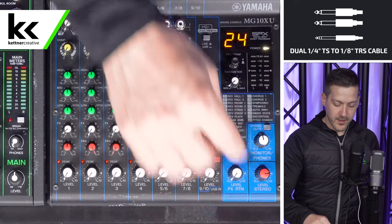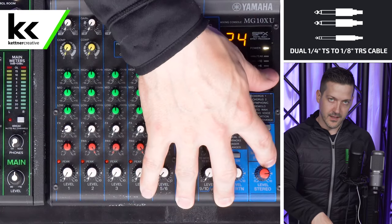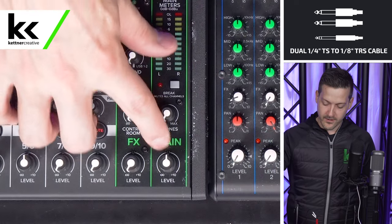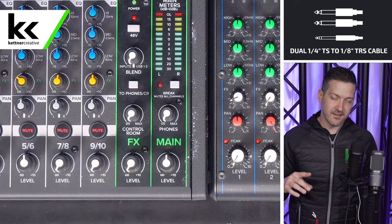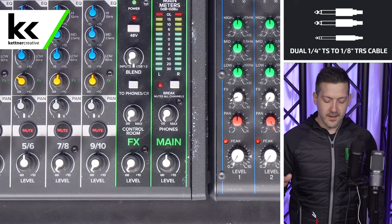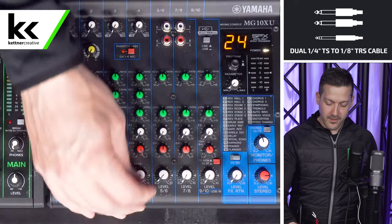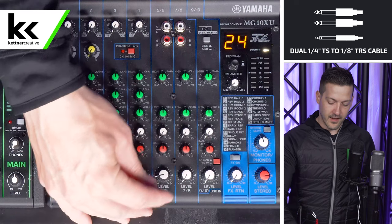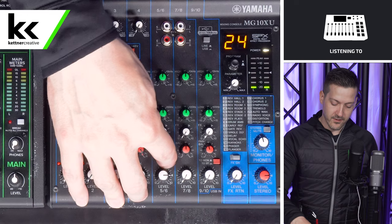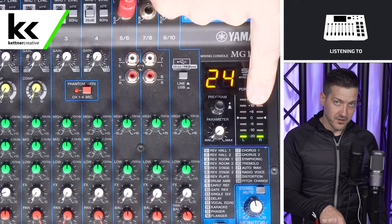On your audio mixer, you want to make sure that your main stereo output is set to unity. On a Yamaha audio mixer, that's generally indicated by a triangle. If you're on another audio mixer, you'll see a U, an infinity sign, or a zero — they're all saying the same thing, this is known as unity. It's the best starting point for the main stereo output. Then we can turn up the volume of the channel that we just plugged into, all the way up to that triangle position. You can see that we are getting some level on the audio mixer.